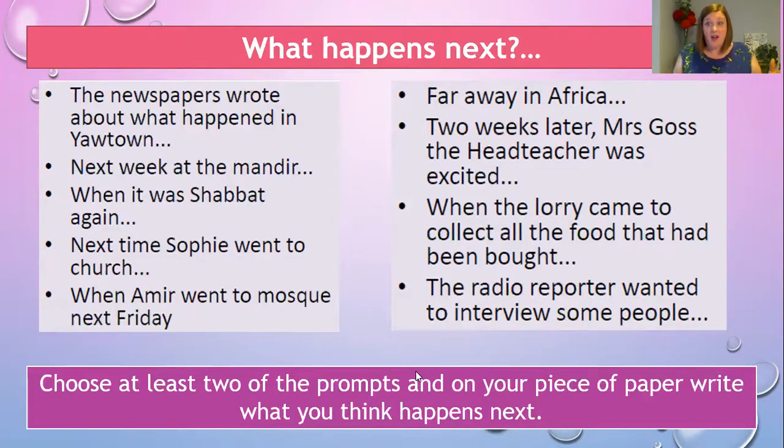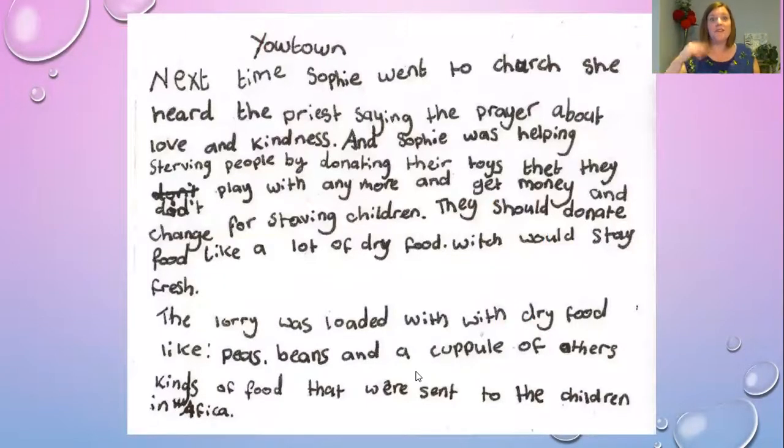I've got a couple of examples here which children have written about what happens next in Your Town. First one: 'Next time Sophie went to church, she heard the priest saying the prayer about love and kindness, and Sophie was helping starving people by donating toys they didn't play with anymore to get money for the starving children. They should donate food — like dry food which would stay fresh. The lorry was loaded with dry food like peas, beans, and a couple of other kinds of food that was sent to the children in Africa.' Something really simple there — Sophie learned about showing love and kindness from the Bible quote.